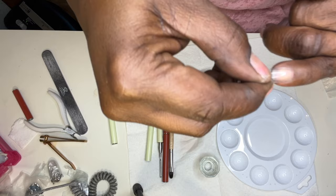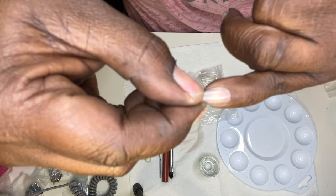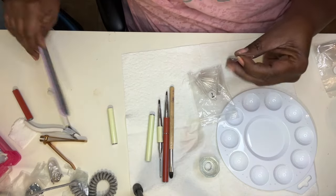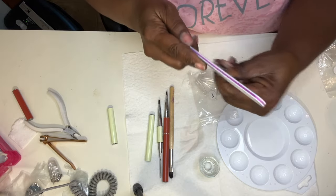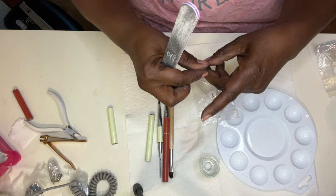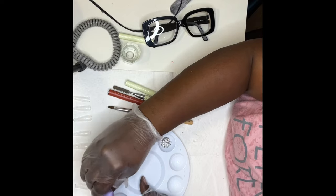I always encourage everyone to make sure that your nails fit sidewall to sidewall. Sometimes you have to file down the side to make sure that there is no overhang onto your nails, because if that happens your nail is going to pop off.